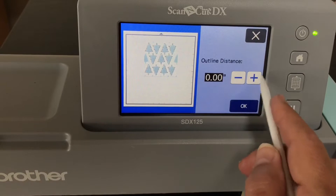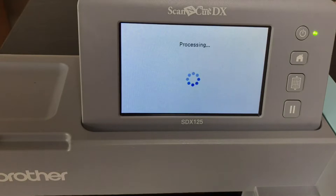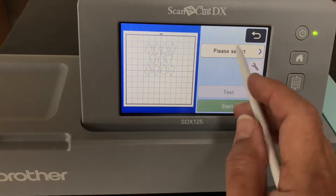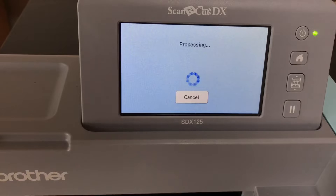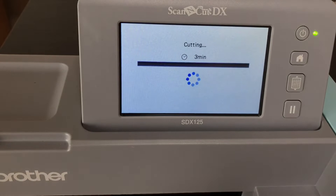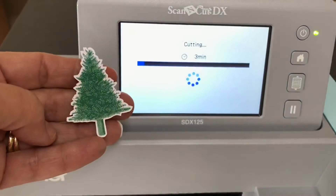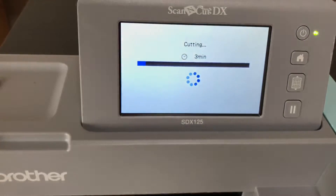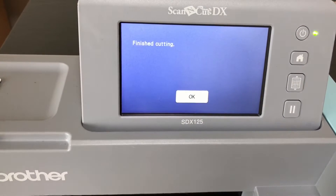Next I'm going to do an outline distance. I like outline distances around stamped images and patterned paper. I'm going to use a point zero four outline distance for the first cut — we're going to cut the trees with a little bit of white around them. Select cut, and it's going to take about three minutes. I'll continue recording. The reason I selected an outline distance is I want that little bit of white around the trees for contrast.